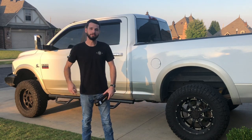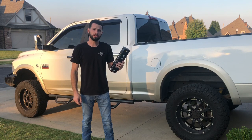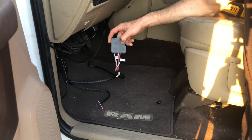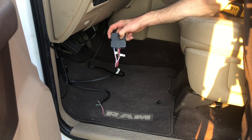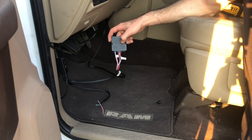What up guys, welcome back to the channel. Today I'm going to be installing a FlashLogic remote start from eBay. This module is pre-flashed for my vehicle — you tell them what vehicle it's going into and they pre-flash it. It's supposed to be plug and play.